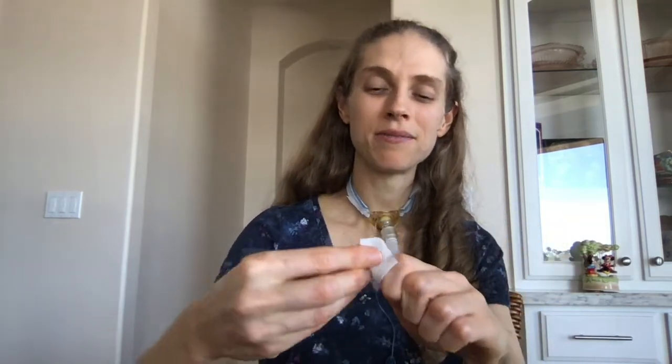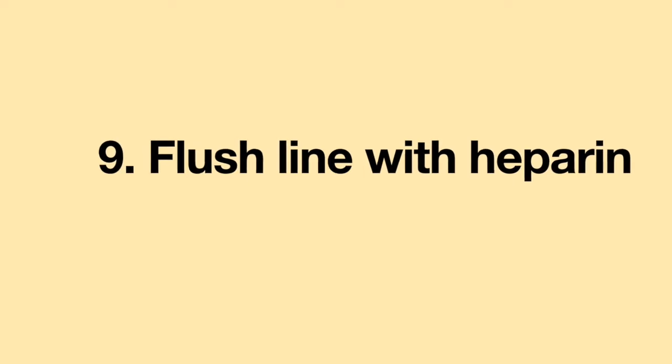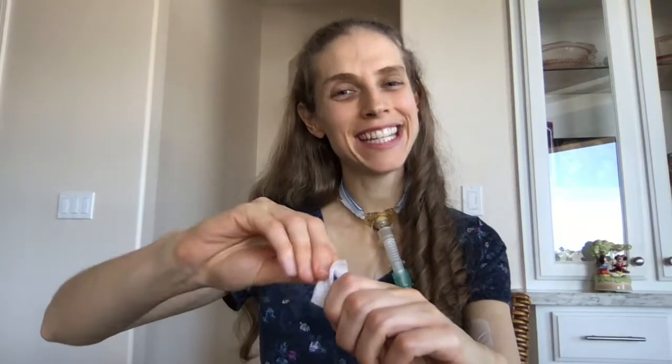Once the saline is all infused, unscrew and discard it. Pick up another alcohol swab, open the package, and scrub the top of your IV line for another 15 to 20 seconds. When done disinfecting, discard the alcohol swab and pick up your heparin. Hold the heparin in the middle, untwist the top, push down, twist on, and infuse the heparin.